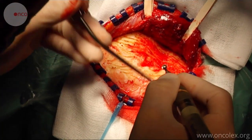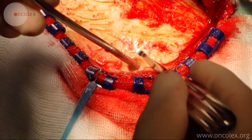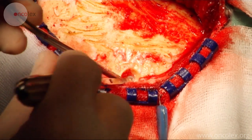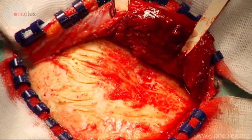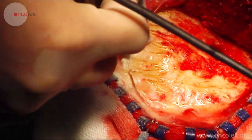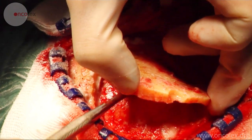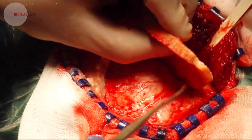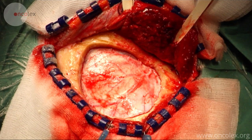The craniotomy starts by drilling two holes in the cranium. A bone flap is then cut out starting from these two holes. The bone flap is carefully loosened from the dura mater. Here we are looking down at the dura.